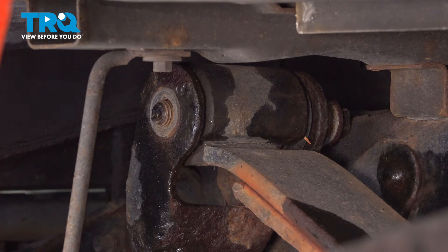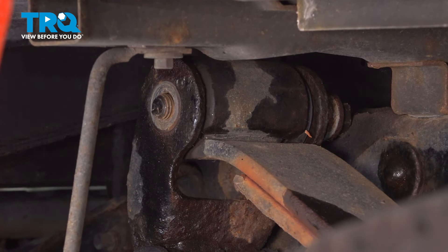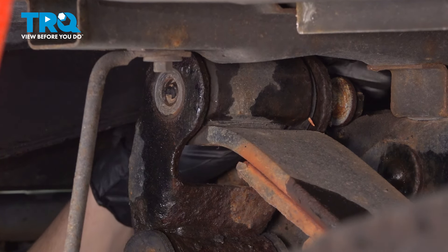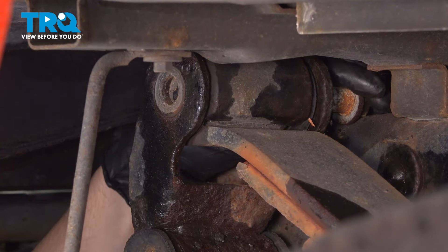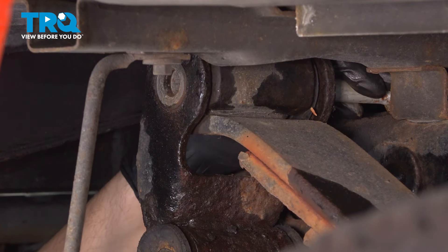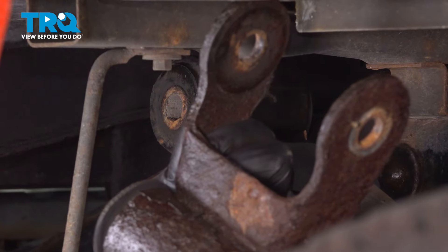It's hitting the frame, so we're going to have to lift up some more. You can either do that with your support, or you can also use a pry bar to push this up a little more. Pry up wherever you can, just be careful — you don't want to get your hand caught or pinched. Take that bolt out, take the shackle out, and there it is.